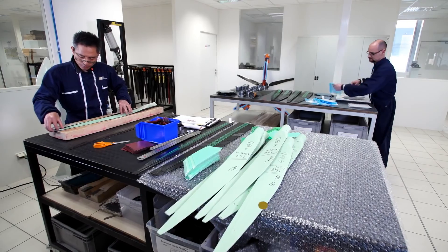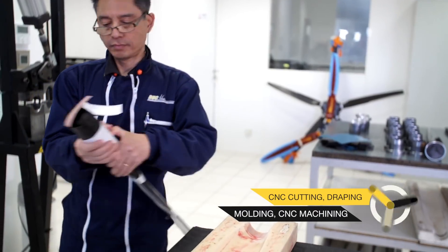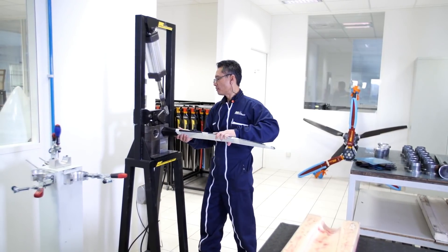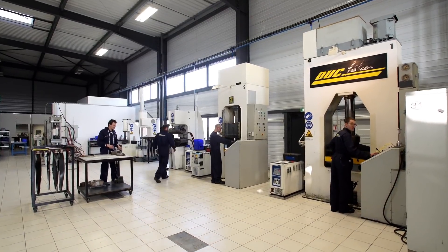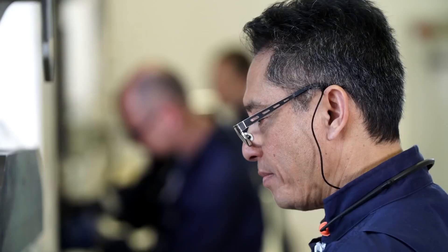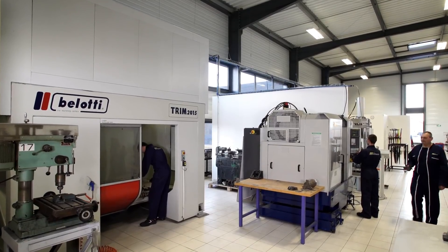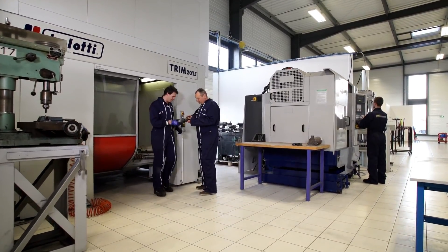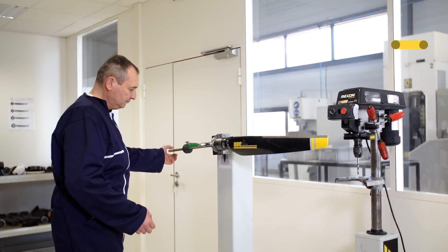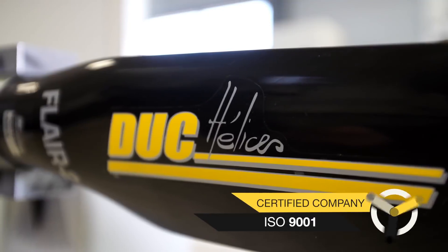At the end of the year, December 2016, we moved into a new place. We built an entire new building and now we are directly on an airport — we have direct access to the runway. It's great because we can do our flight tests directly, we can welcome our customers to install props and make tests, and we've optimized our production as well.